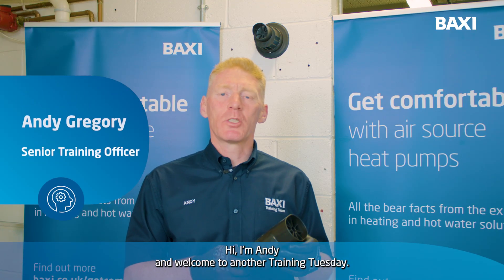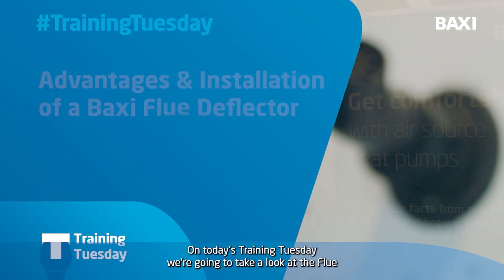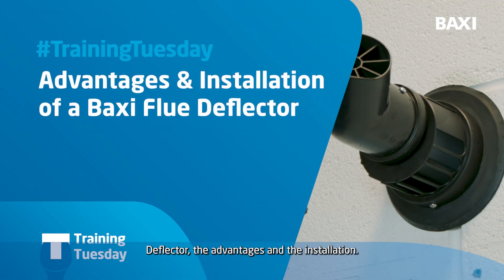Hi, I'm Andy and welcome to another Training Tuesday. On today's Training Tuesday we're going to take a look at the Flue Deflector, the advantages and the installation.